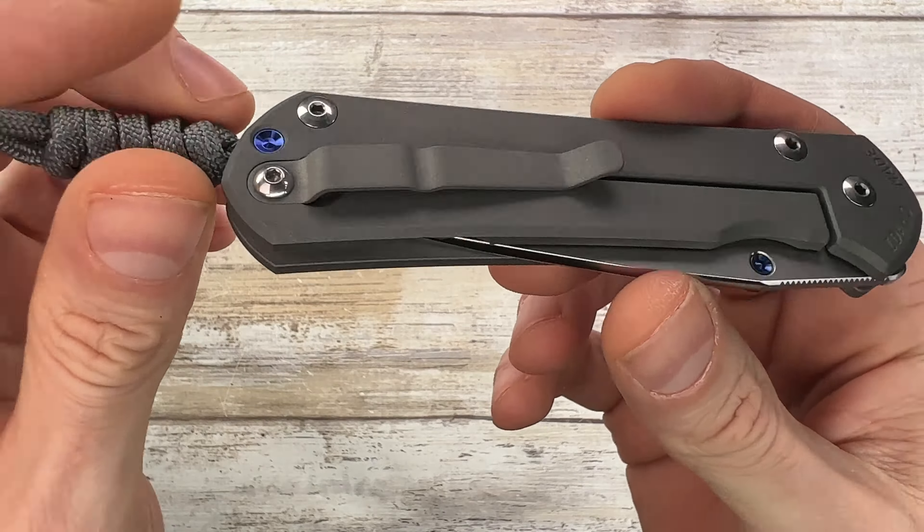And of course blue anodized standoff and a single thumb stud, beautiful blue. This is a pretty cool one guys — it is a Sebenza 31, so improved version of the 21, of the 25, it's the evolution of the Sebenza classic knife, made in the US, in Idaho. And this is a true classic knife — drop point, just classic, so iconic.